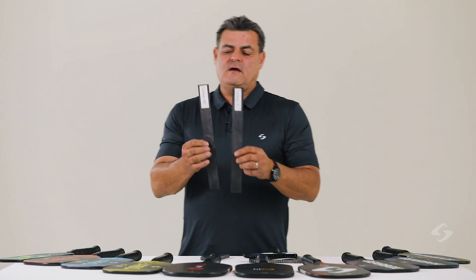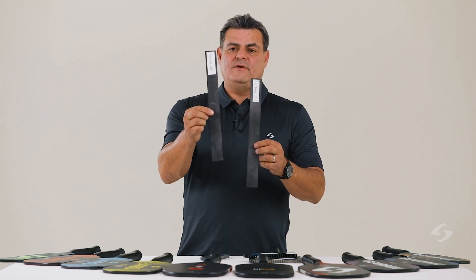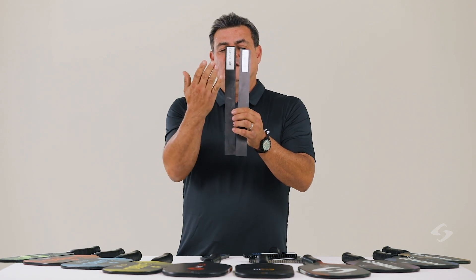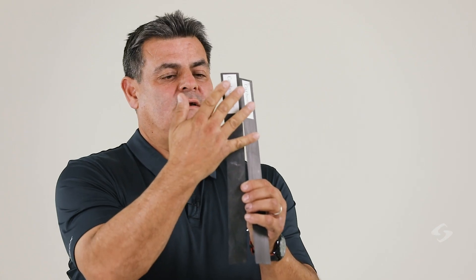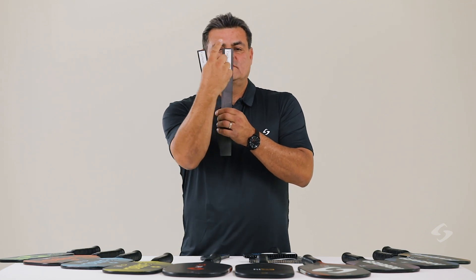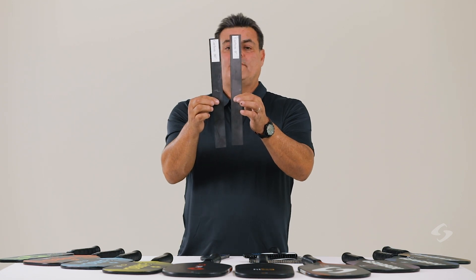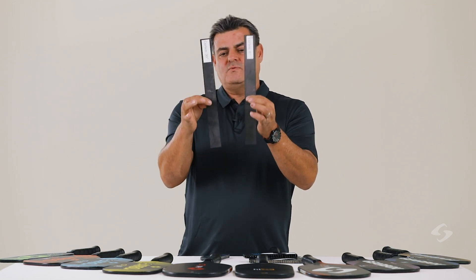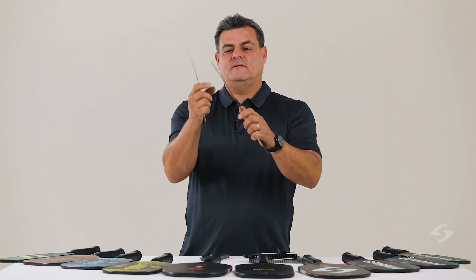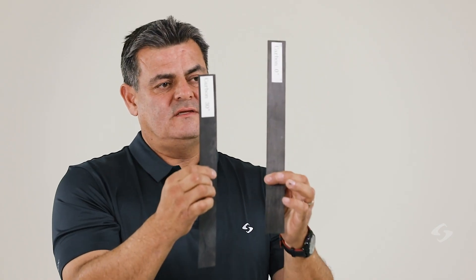I have two pieces of unidirectional carbon fiber. This one is at 30 degrees — the fiber angles are rotated at 30 degrees. This one is at zero degrees, meaning the fibers are running the length of this sample piece. Both of these weigh the same; they're the same thickness and the same material, except one is 30 degrees and one is zero.